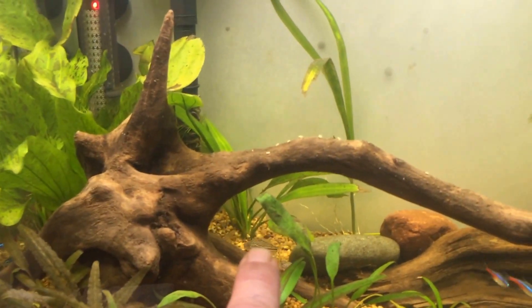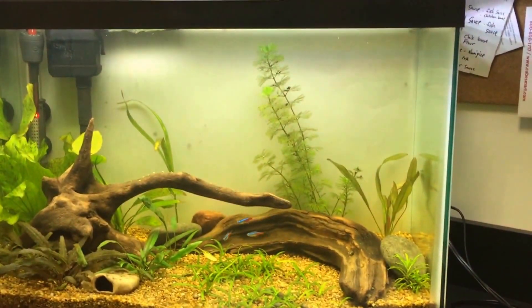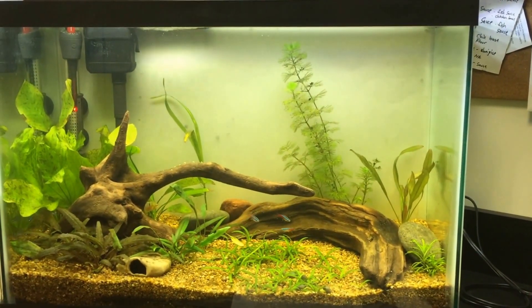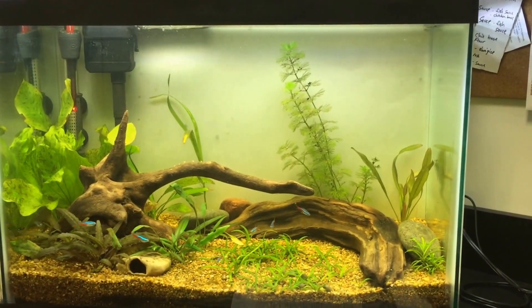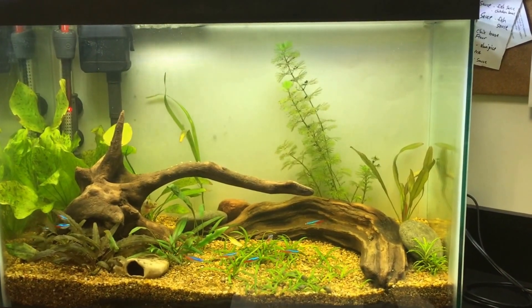My swords are doing well. I've got another sword in the back there that I'm hoping will grow up nice and big and bushy and fill that area. I just wanted to see the 5050 ribbon does grow plants, but I'm not having any luck with stem plants at all. Just wanted to give you a peek — comment, rate, subscribe, let me know what you think about my office tank.